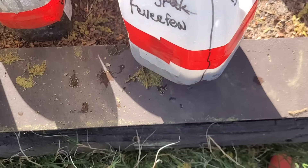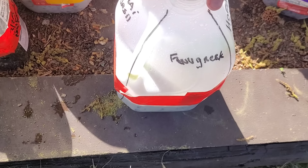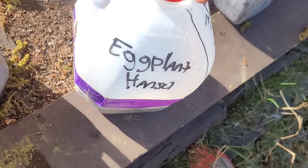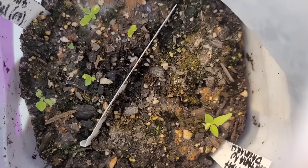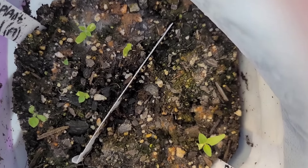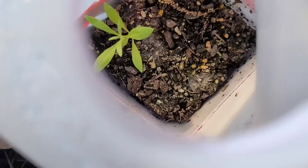The Thai basil, feverfew, and fenugreek have sprouted. The horehound has not, but the Domero eggplant and Hansel eggplant have sprouted — this is usually around the time in spring that they do sprout, so they're on time for winter sowing timing. You can see our dogwood tree is blooming — native to the area. People ask how seedlings catch up when you winter sow them; I think it's because they get direct sunlight, which is so much more powerful than grow lights.